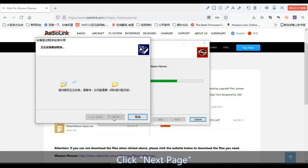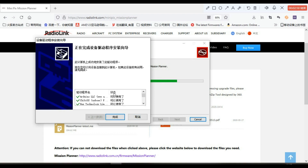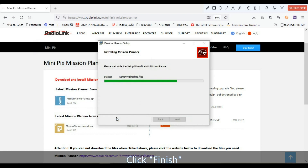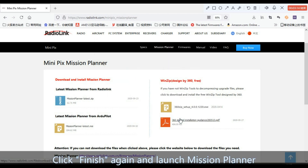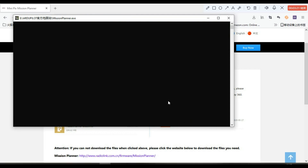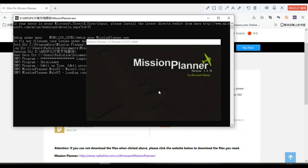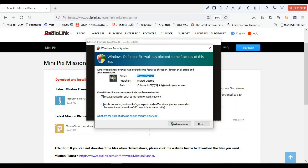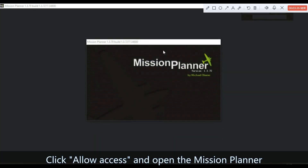Click Next Page, then click Finish. Click Finish again to launch Mission Planner. Click Allow Access and open Mission Planner.